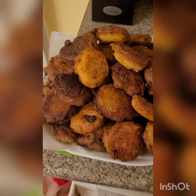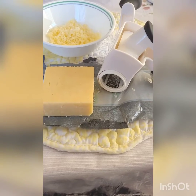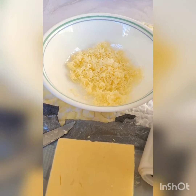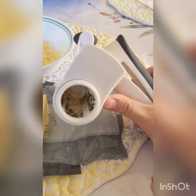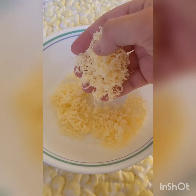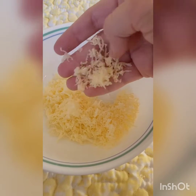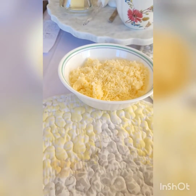How to make aged cheddar hush puppies — let's get into it. First, we're gonna grate about one and a half cups of aged cheddar cheese. If you're using a grater like this, don't forget to check the barrel every once in a while so it doesn't get clogged — you might have to take a knife or something to scrape it out. Also, you want to make sure it's coarsely grated, not shredded. Once you've grated your cup and a half, put it to the side until we're ready to use it.